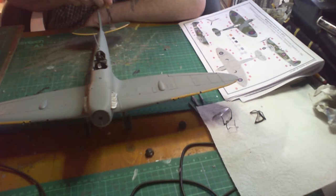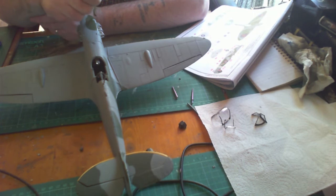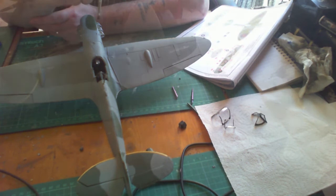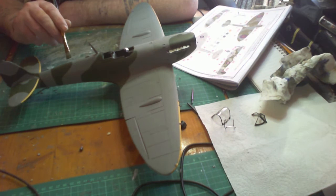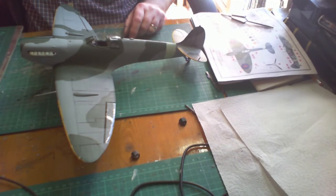Once everything was sanded down and dried, I'm putting in the camouflage. For the tail wing I did it the opposite way, so I'm just placing in the gray and then moving on to the green on the main body. The way I do this is to take a small flat-edge brush, paint along the outline of the shape I want, then just fill in using small even strokes — work one side then sweep around to the other side as the camouflage pattern wraps around. Once the camouflage has dried, it's time to put on the main guns.